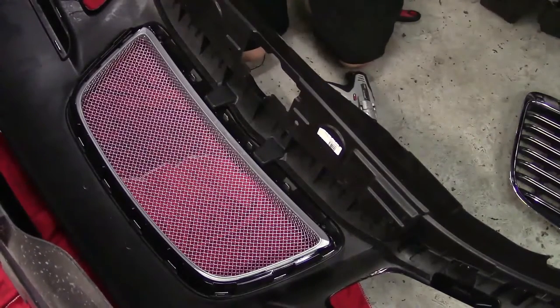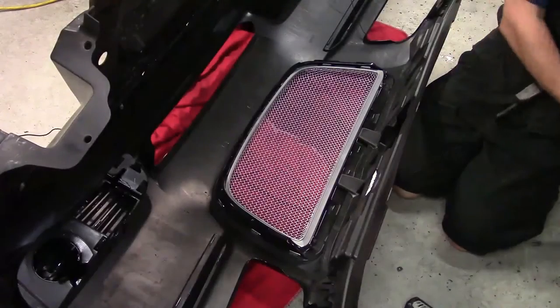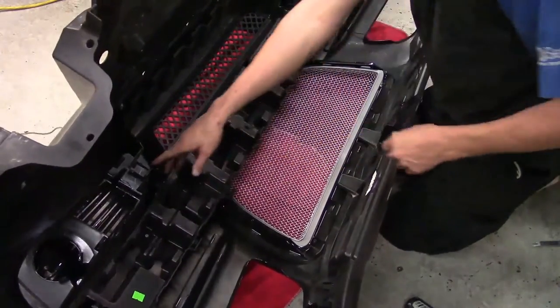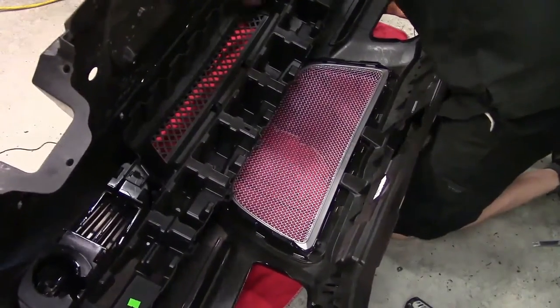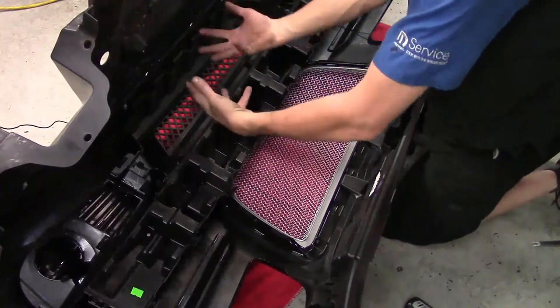Last thing we've got to worry about putting on is that crash protection. We're going to reinstall the plastic piece we took out before. It only snaps into the corners — nothing special — one there and then one over here. Once that's locked into place, the bumper cover is ready to be reinstalled.